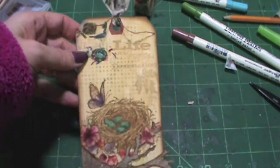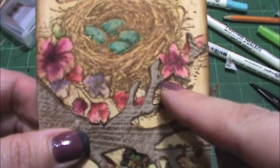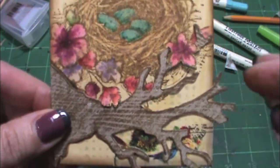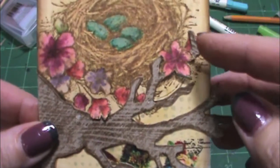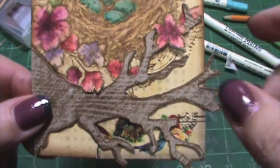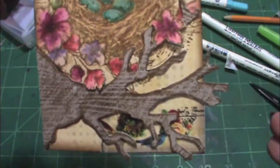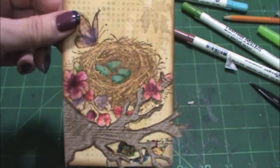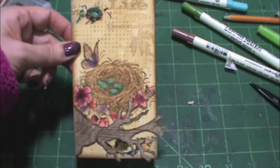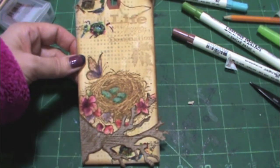Here's the completed tag. I fussy cut some of the flowers with an exacto knife to put over top of the branch, because I didn't want them covered but still wanted the branch to peek out. It wasn't until I glued it down that the branch seemed to blend too much into the background, so I went around it with my distress marker to make the branch pop out. That is my tag — thank you so much for watching and I hope you had a very creative day!